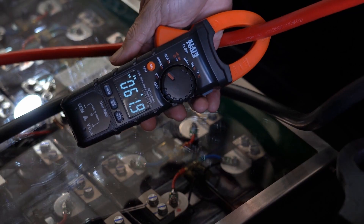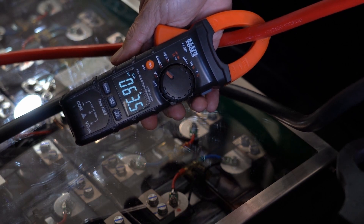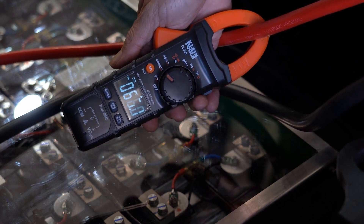Our panels are mounted completely flat and it is mid-afternoon in winter in Cape Town, and we can still achieve over 60 amps of charging, as seen here.